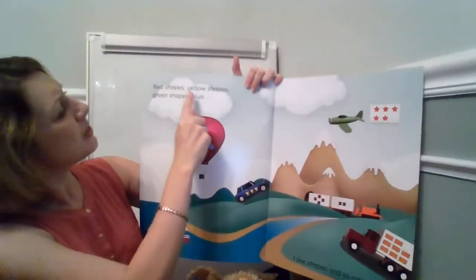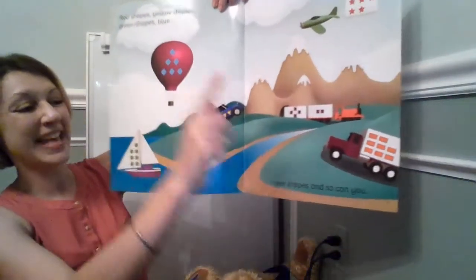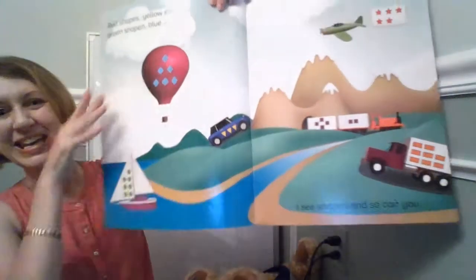Red shapes, yellow shapes, green shapes, blue. I see shapes and so can you.